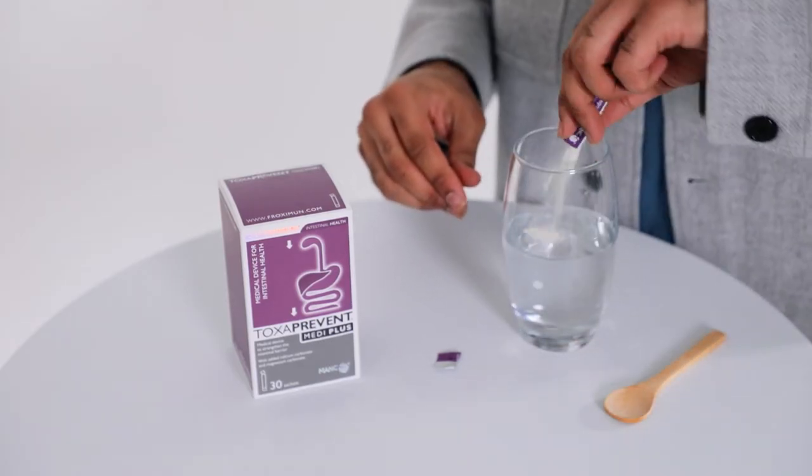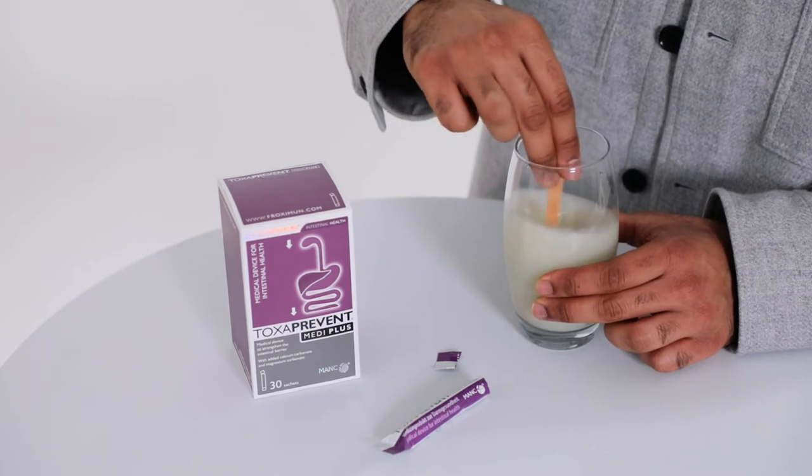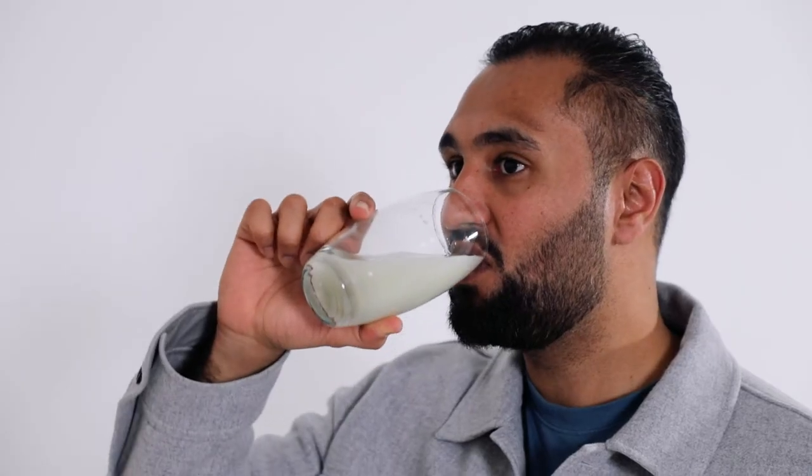Toxaborent Mediplus sachets work in the upper digestive tract, mouth, esophagus and stomach, targeting not only the mold, mycotoxins and aflatoxins you take in, but any circulating and stored toxins as well.